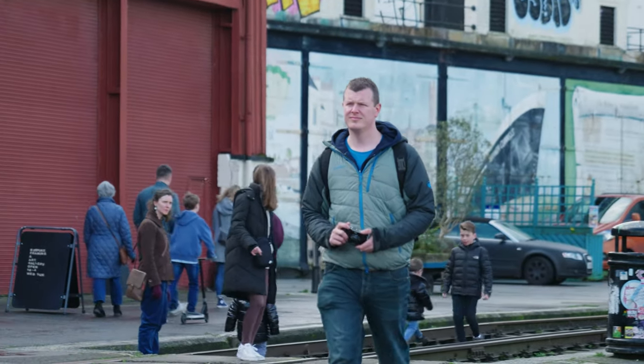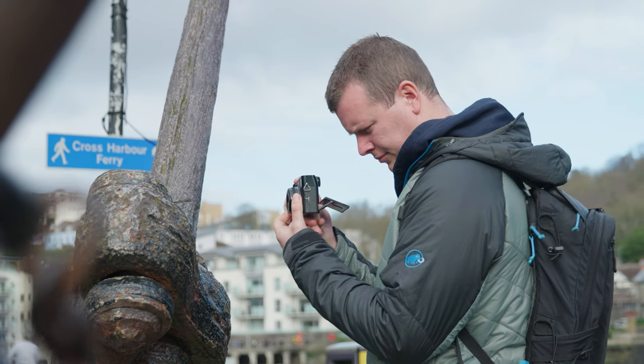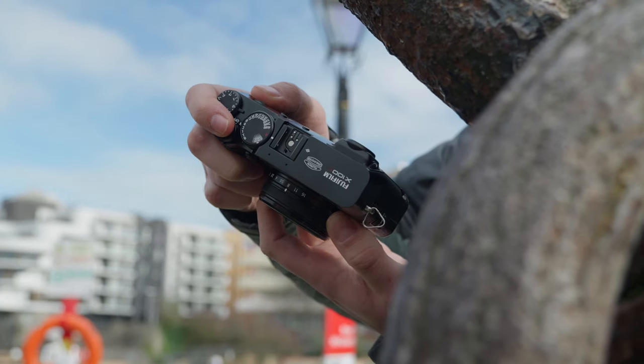The X100-6 is a photographer's dream come true, housing Fujifilm's latest 40.2 megapixel X-Trans CMOS 5 high-resolution sensor and X-Processor 5.